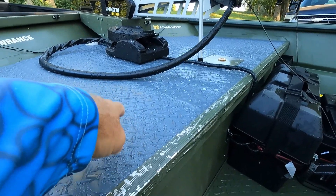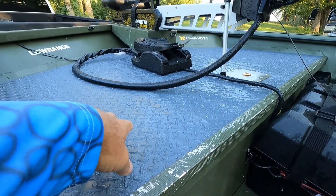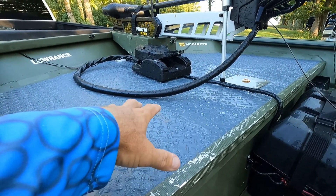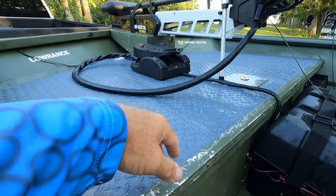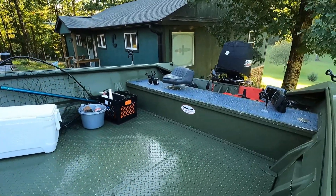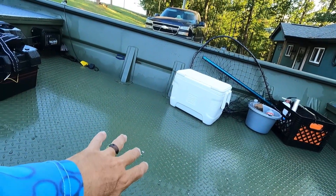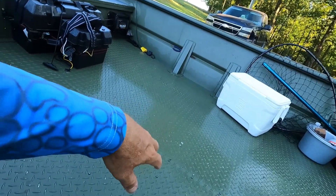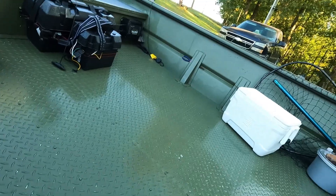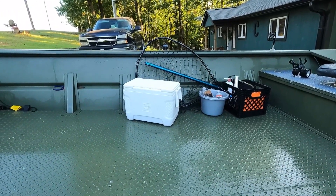I put this vinyl checker plate floor down. Everything's wet — y'all have to look over it, I just washed it. But anyway, this takes away some of the heat that aluminum conducts. Aluminum is very hot and if you put your hand or your knee down on it, it'll burn a blister on you. I've got the same thing back here in the back where I sit. I do have this piece right here — I cut it a little bit wide and needed to trim it up around all these little braces, so I just took it out. I'm going to put it back in here real soon.